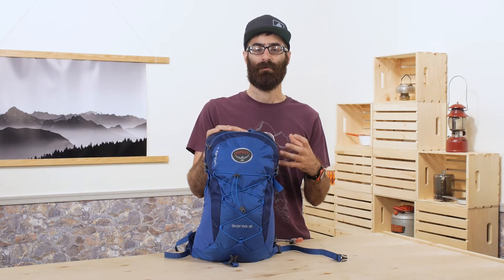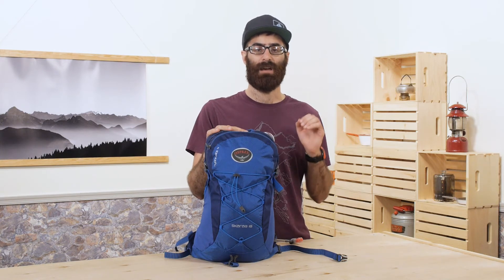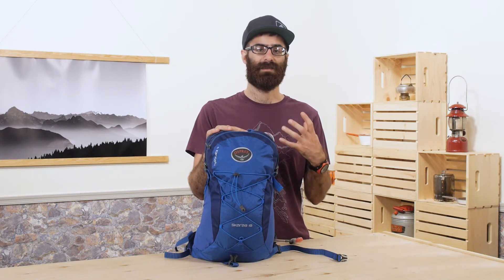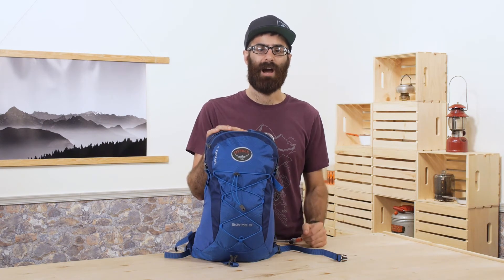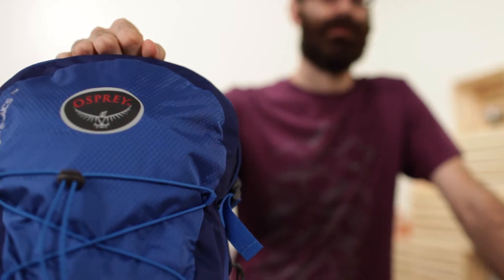Something I have learned over the years is that you can just take your reservoir out of your pack after a trip and toss it in the freezer. That will stop anything from growing on the inside — just make sure you give it time to melt out before your next trip.